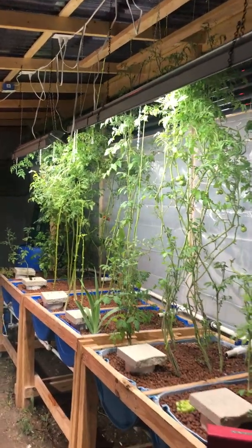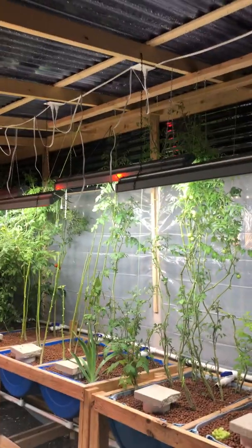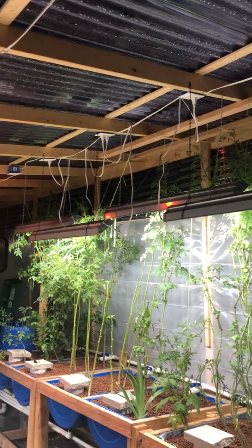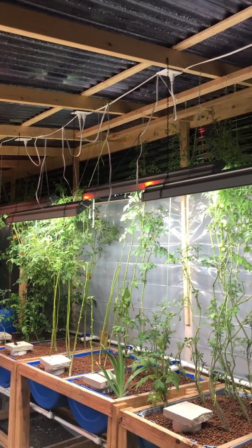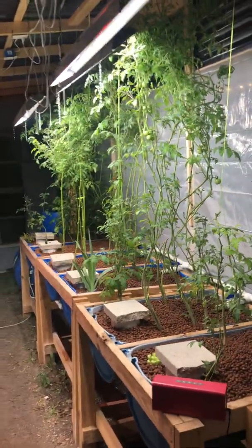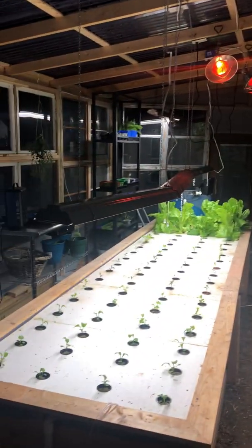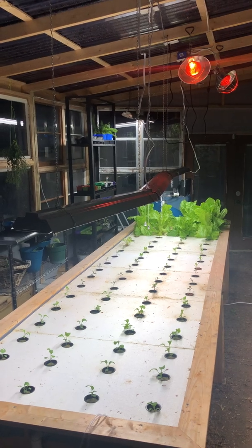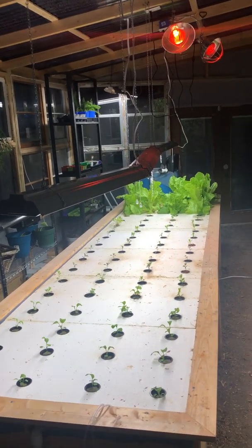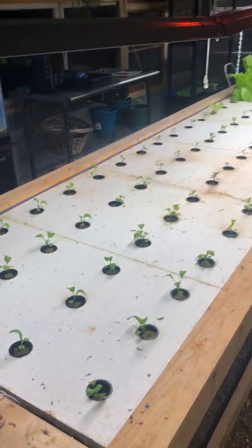I was able to add a couple more lights now, which I couldn't do before running off extension cords. It's a bit gaudy with all the wires, but I'll cinch them up and make them neat. This side is going to have about twice the light it had before, and once I pick up more lights, each grow bed will have about twice as much light.